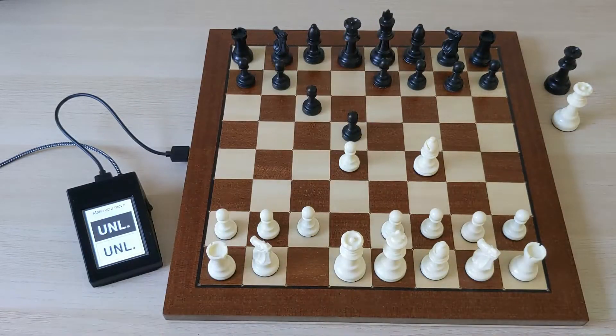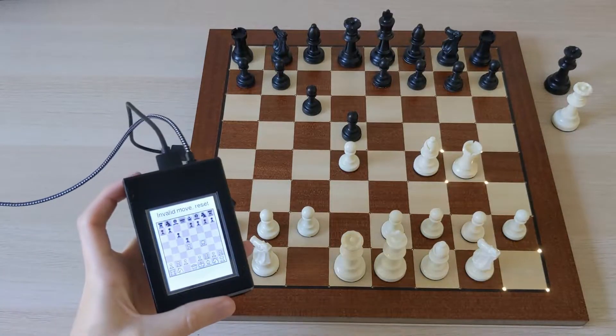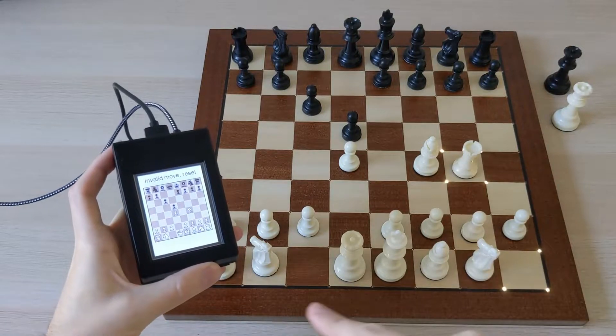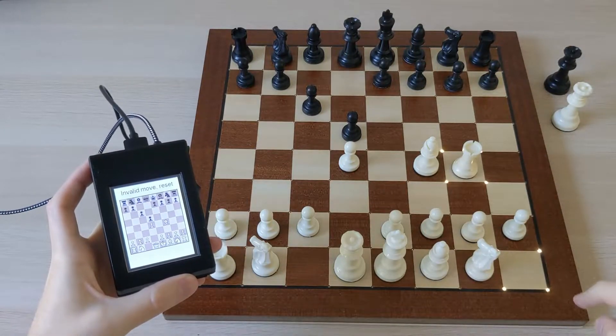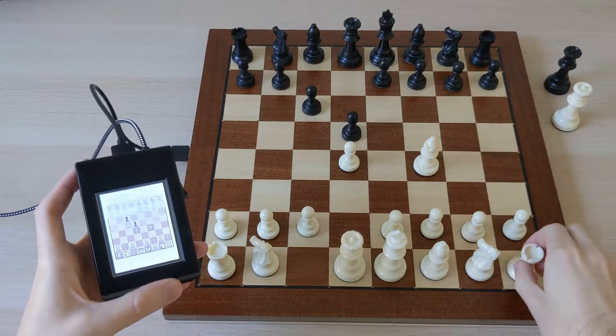If I try to play an illegal move and send that to the server, it's going to ask me to undo that. The screen shows me where the pieces should be and the LEDs show me which squares are in the wrong state. So that makes it very easy to put the board in the correct state.